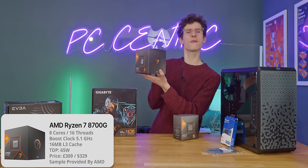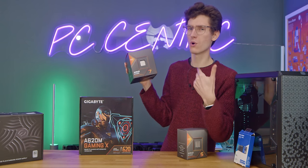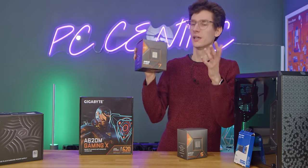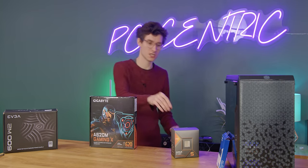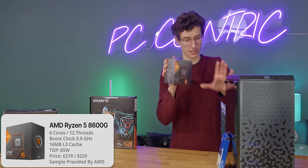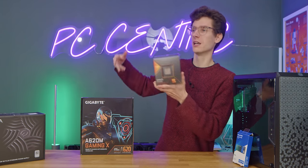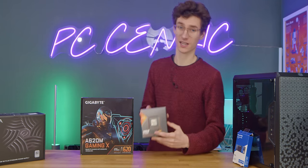The Ryzen 7 8700G only makes sense to me for more productivity with a little bit of light graphics load — maybe if you're a photographer. It's an 8-core CPU so that's when it makes more sense, but because it has a price premium over the one we're using today — the 8600G — I would strongly advise sticking with that one for a gaming PC build. It has decent graphics performance and decent CPU performance without costing an extra hundred dollars, and that's when you should start talking about getting a dedicated graphics card.